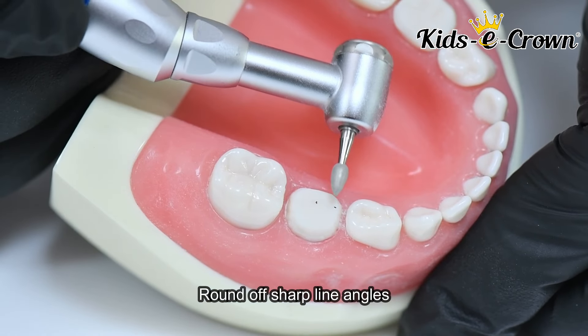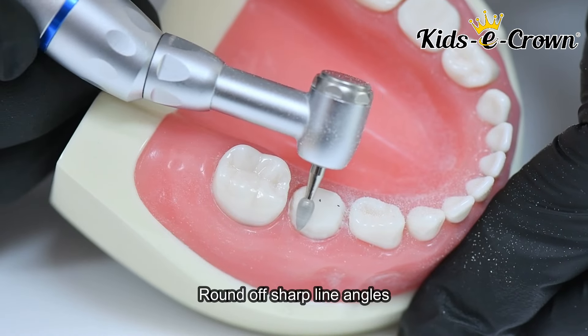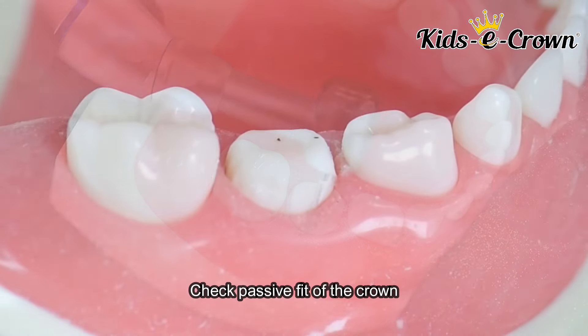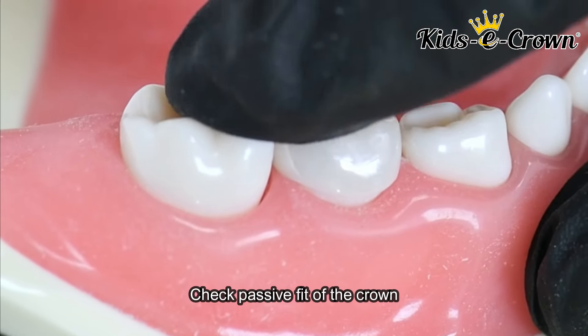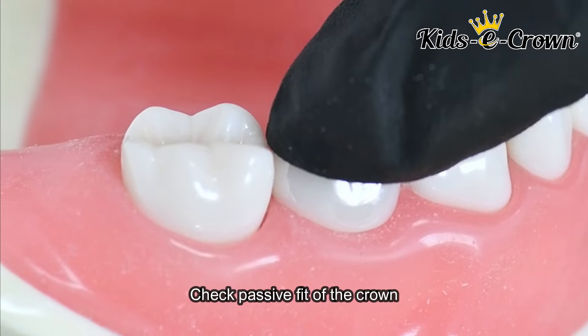The next step is to round off all the sharp line angles. Then you check the passive fit of the crown, and you cement the crown using luting glass ionomer cement.